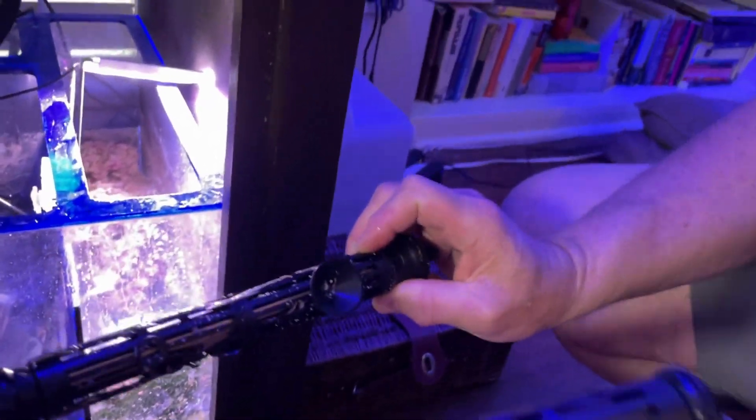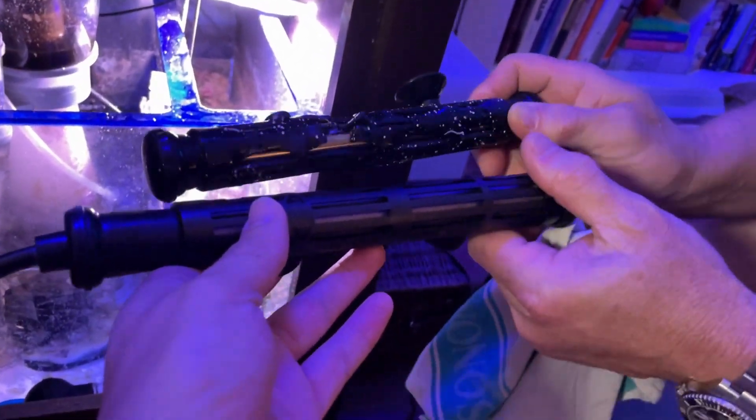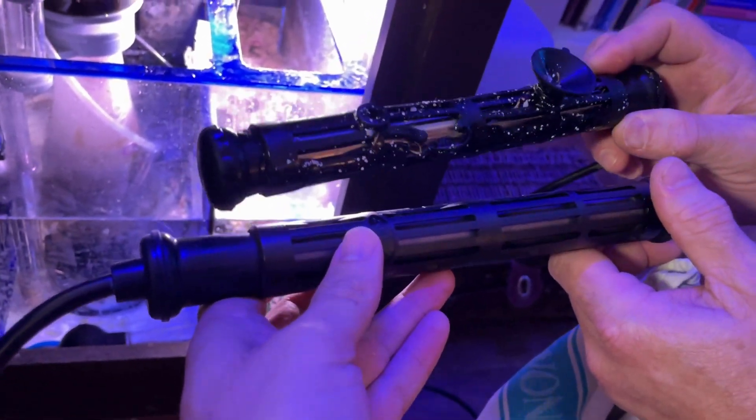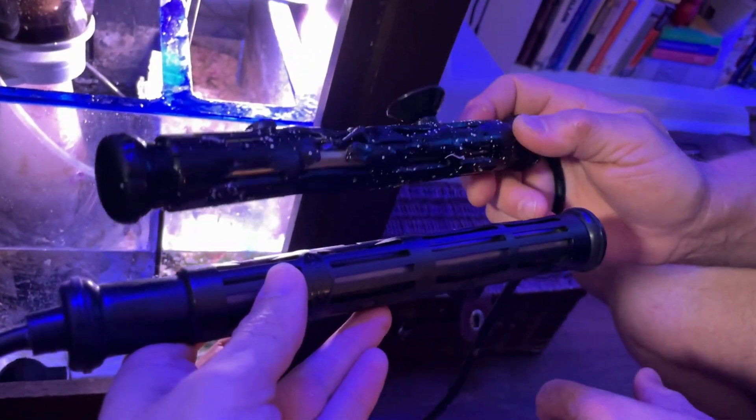We're getting ready to install this. I have the old BRS heating element here and the new Finnex heating element, and you can see they're roughly about the same size — aside from that burnout damage on the old one.